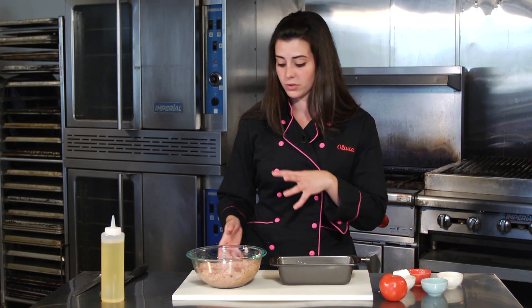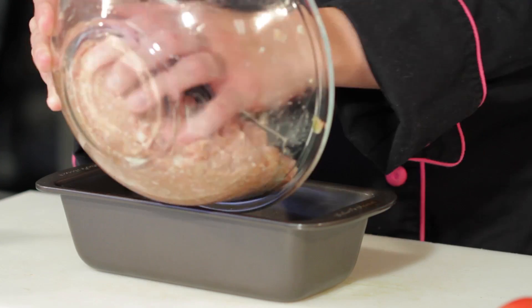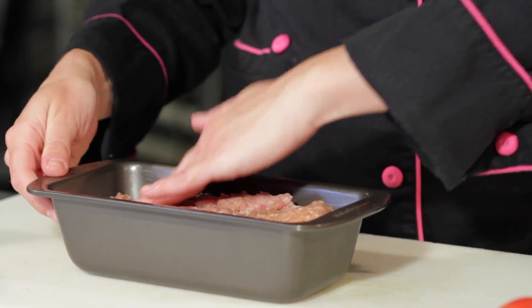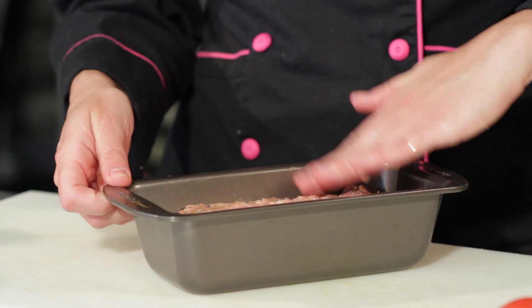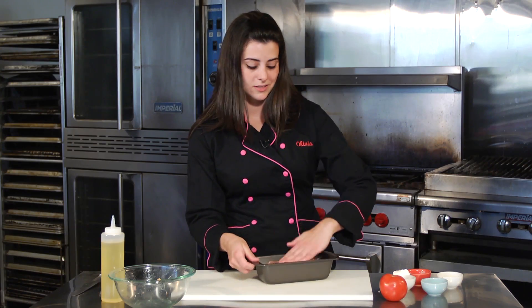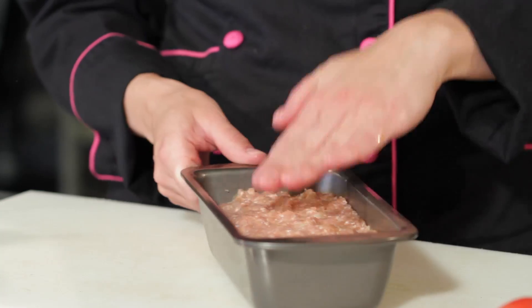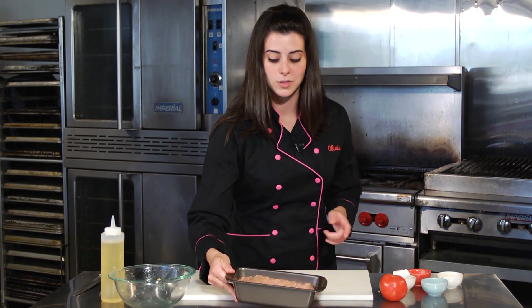Take a loaf pan and line it with some cholesterol-free, flavorless oil. Put the turkey mixture in and flatten it out so there are no loose pockets. Now, ordinary recipes use ketchup which has high fructose corn syrup — that's not real food. Instead, we're going to use an actual fresh tomato.